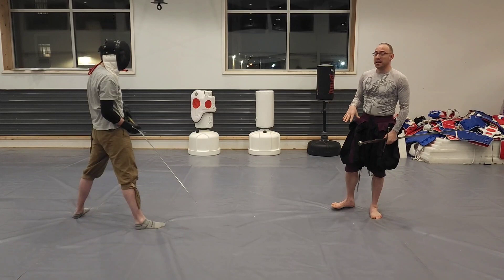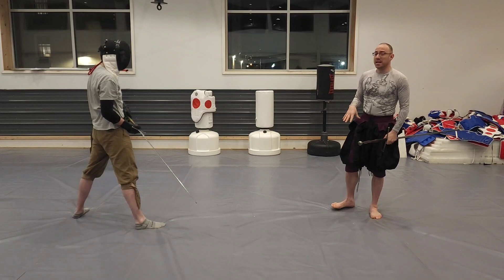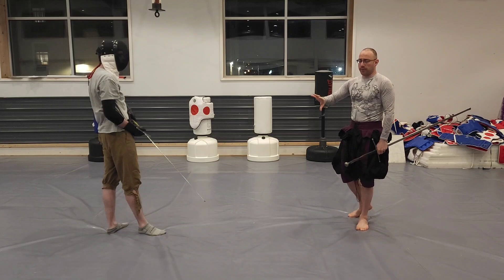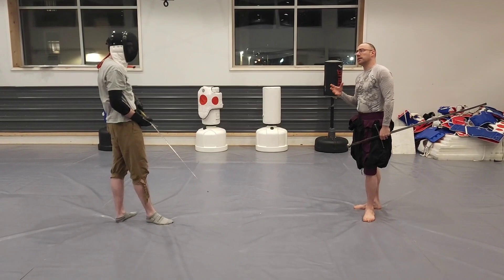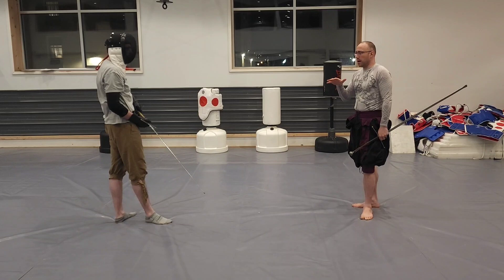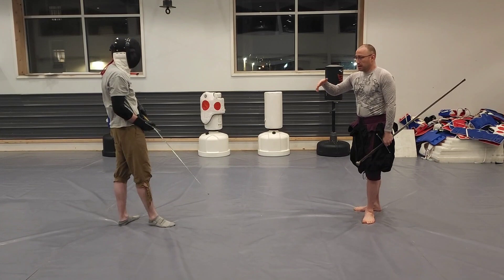What we're going to talk about today is what the vore and the knock are - specifically what's happening in each - and then we're going to take our metaphysical framework of the five words and derive a tactical framework that we can apply to all of our exchanges. This framework will guide us with milestones of action and consequence so that we're always behaving in the optimal way.